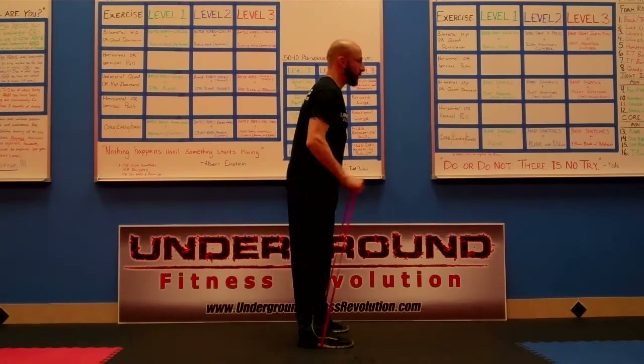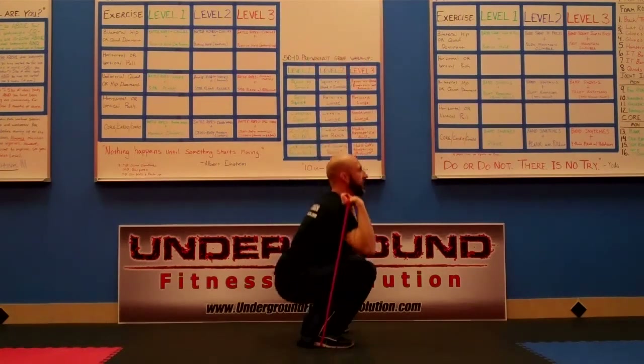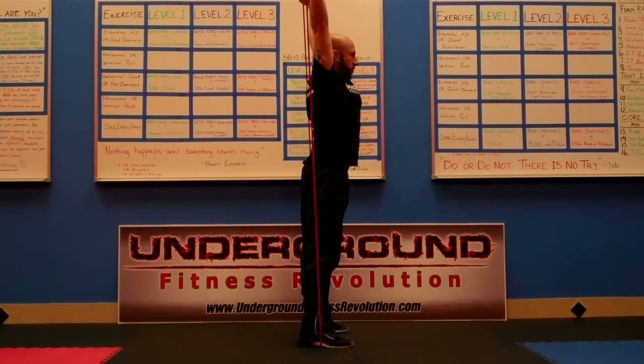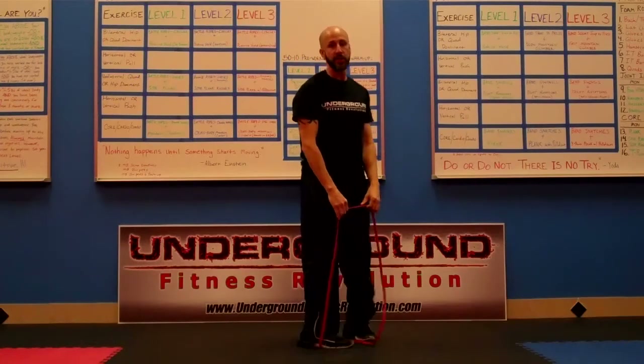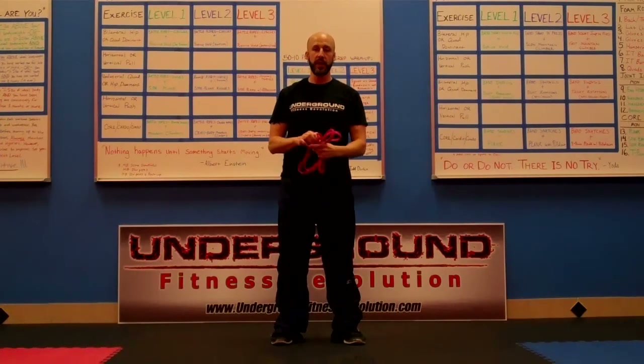Showing you from the side: step on the band shoulder width apart, bring your hands up, squat, press, back down. Squat, press, back down. Now we combine two movements into one movement for a total body exercise right there.